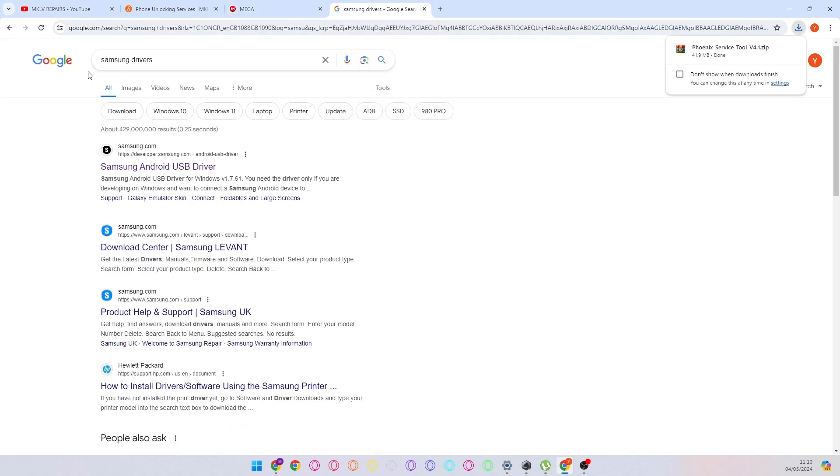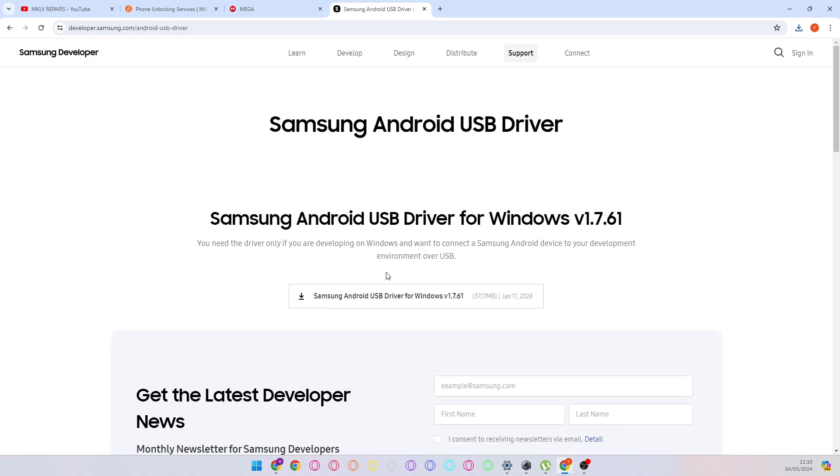You will also need the Samsung driver. You can Google it and I will leave a link in the description. Samsung drivers — press download. Simple, right?